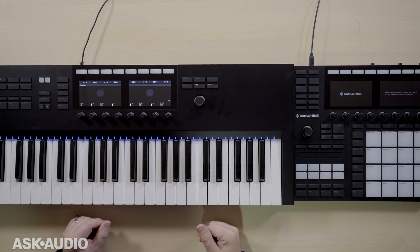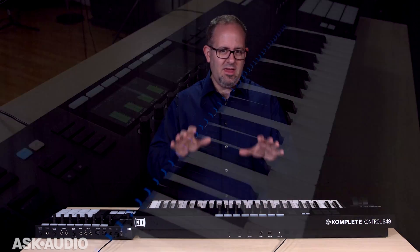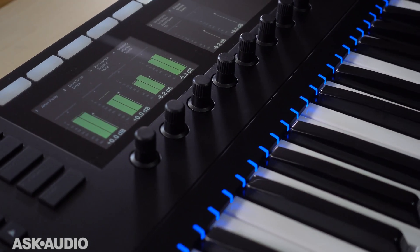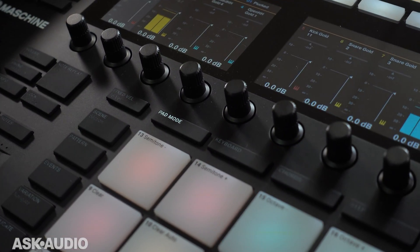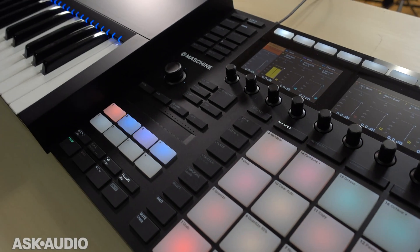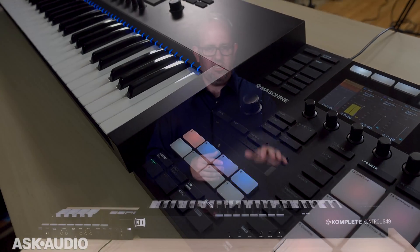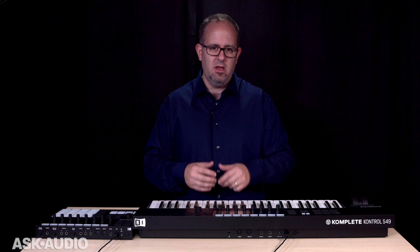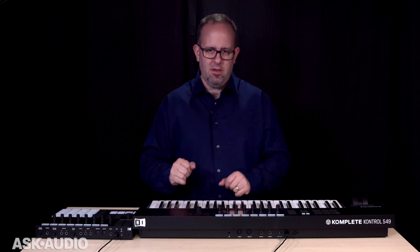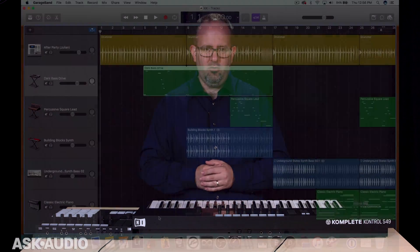Hi, I'm Matt Vanicore from Ask Audio, and I'm going to explain how to get your hands off the computer and keep them on your instrument while working with Complete Control MK2. Complete Control MK2 and Machine MK3 are developed with workflow in mind, and if you learn how to utilize the screens, knobs, and controls, you can really make music right from the keyboard seamlessly. Let's take a look at how to do that in GarageBand.